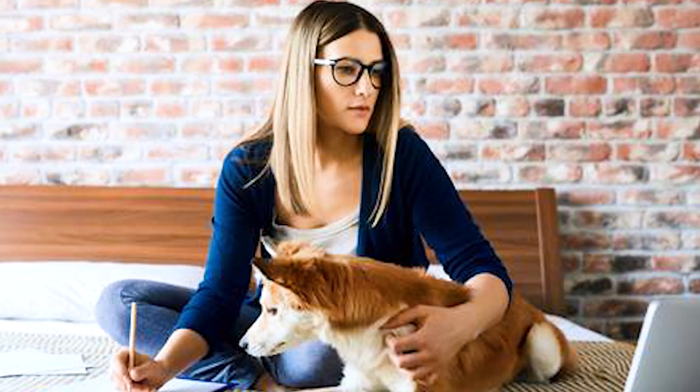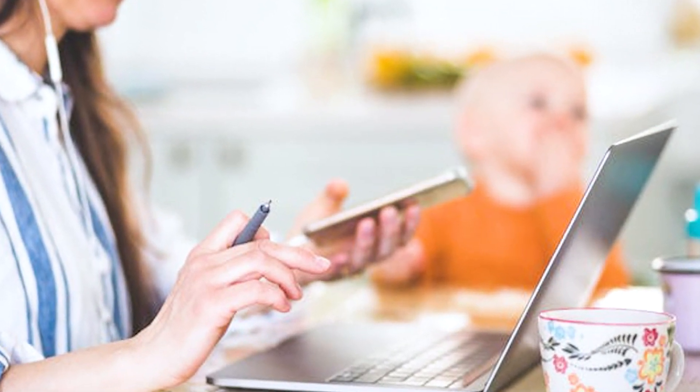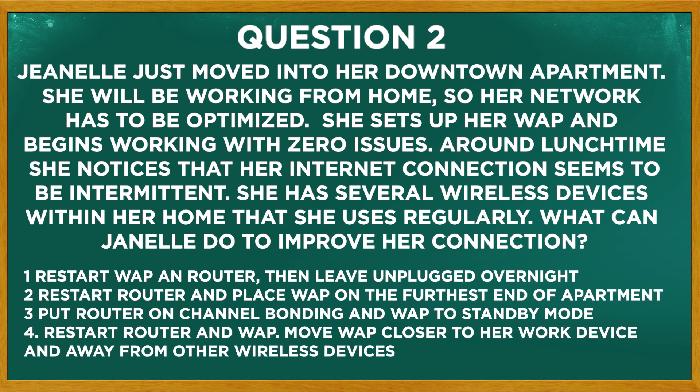Next question. Janelle just moved into her downtown apartment. She'll be working from home so her network has to be optimized. She sets up her WAP and begins working with zero issues. Around lunchtime she notices that her internet connection seems to be intermittent. She has several wireless devices within her home that she uses regularly. What can Janelle do to improve her connection? Should she restart her WAP and router then leave it unplugged overnight? Restart her router and place the WAP on the farthest end of the apartment? Put the router on channel bonding and put the WAP on standby mode?